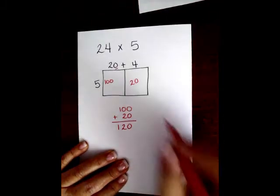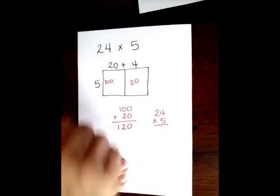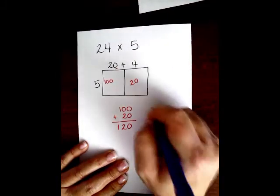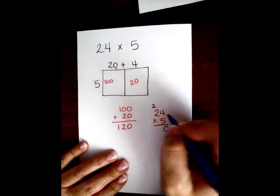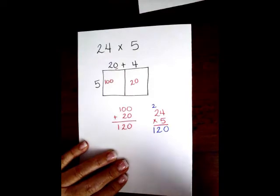You are going to get the same answer as if you did 24 times 5. 5 times 4 is 20, 5 times 2 is 10, plus 2 more is 12 — still 120.